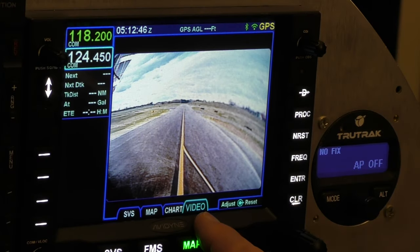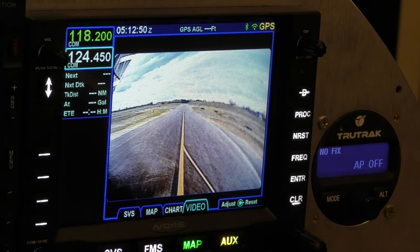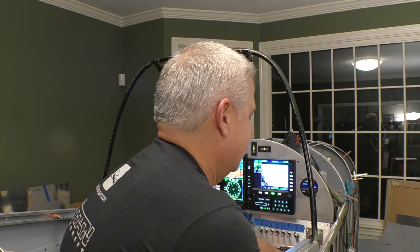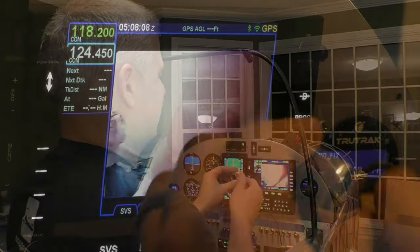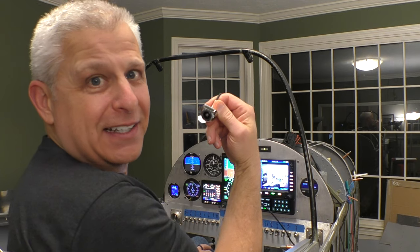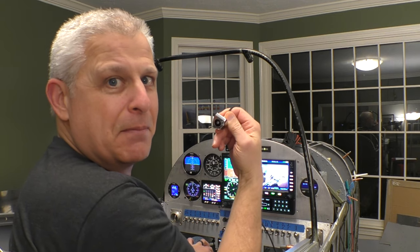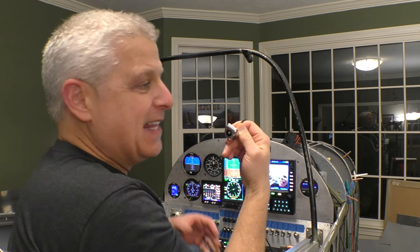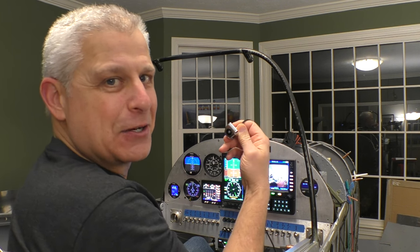Right in front of us, you can actually see what the taxiway is going to look like. Of course, we're here in the living room — we're still building this — but let me show you what it is. It's a special little camera that we've gotten, which we're going to mount in our air scoop, the scoop that goes for cooling underneath the Mustang — that iconic water-cooled engine and scoop.